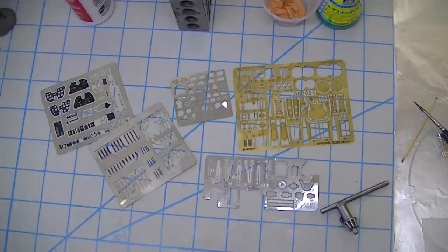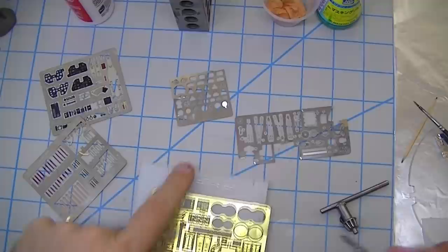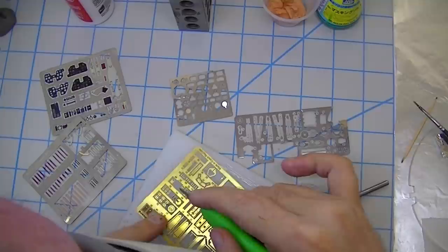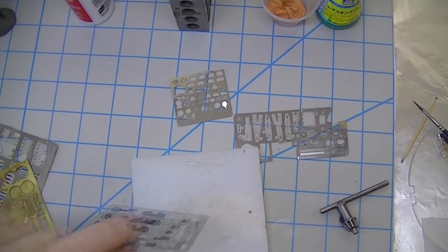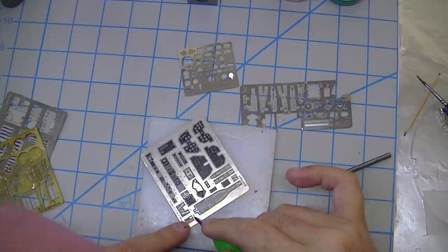Cutting this stuff really should not be a major drama — it should be pretty straightforward. A lot of people want to use a blade, and there's nothing wrong with that. I kind of like this type of blade — I just like the way it works. What I really want to do is get right up next to whatever I'm going to cut off, and I'm using an optivisor so I can make sure I'm exactly where I need to be.